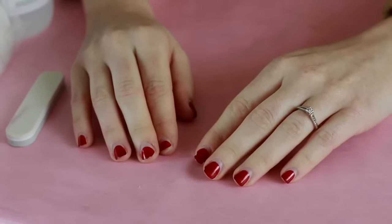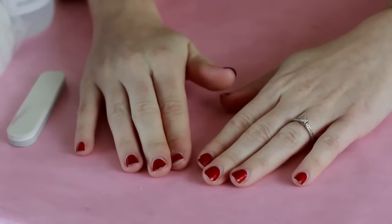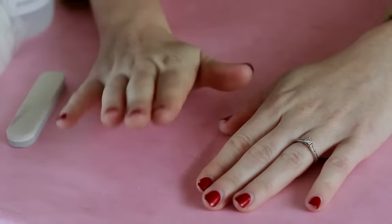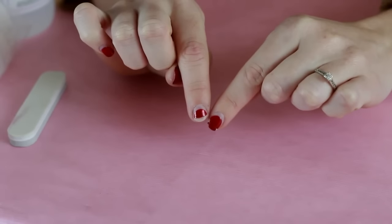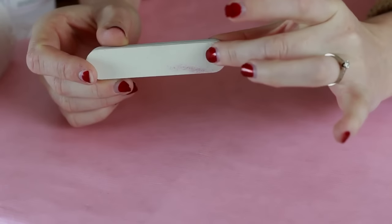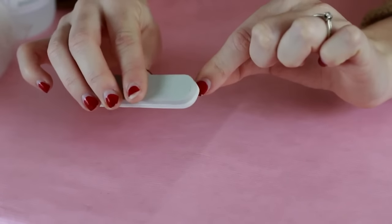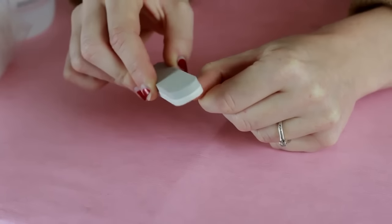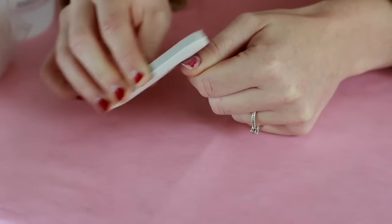The first thing we need to do is remove the old gel polish. This gel polish has lasted about 8 weeks — it's really long-lasting. I got it done before Christmas and it's this nice red glittery colour, but as you can see it's starting to wear off. So I'm going to take the little file supplied in the pack and buff off the top layer of nail polish, ready for soaking in the acetone. I'll just use the rougher side, making sure not to buff any grooves.